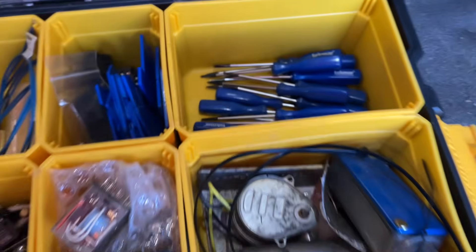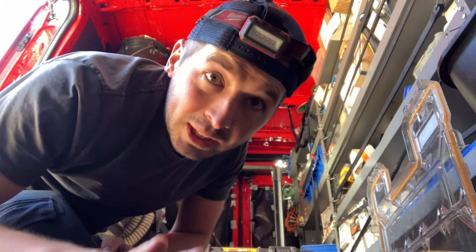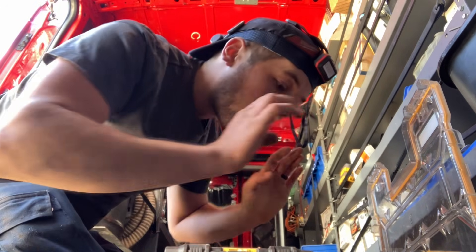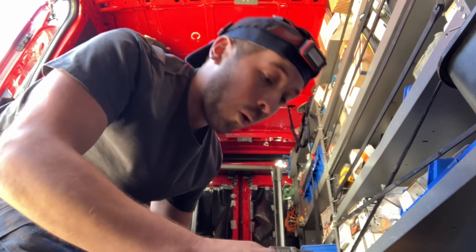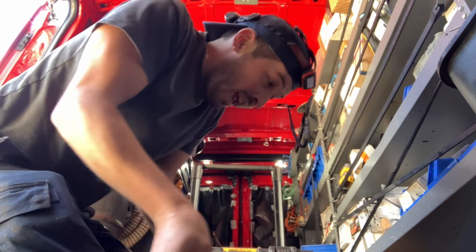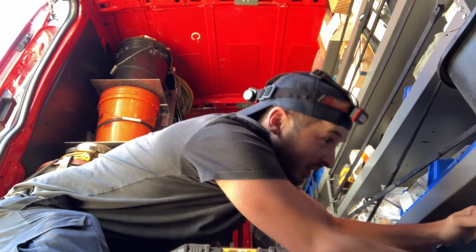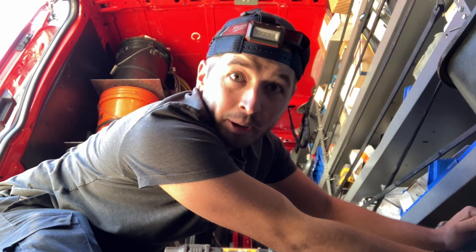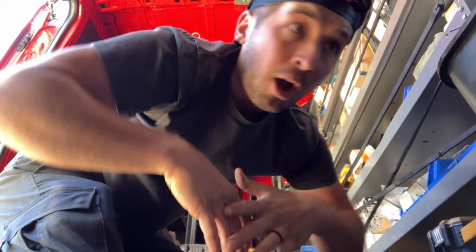You want to see my collection of Tecmar screwdrivers? And this is after giving half of them away. Please don't tell anybody I work with that I have this many, or they will hunt me down, tie me up, and steal all my screwdrivers. I don't know why, but everyone has become obsessed with them.